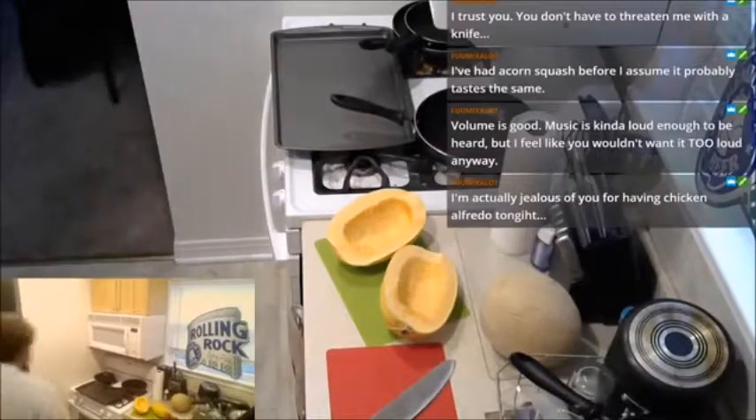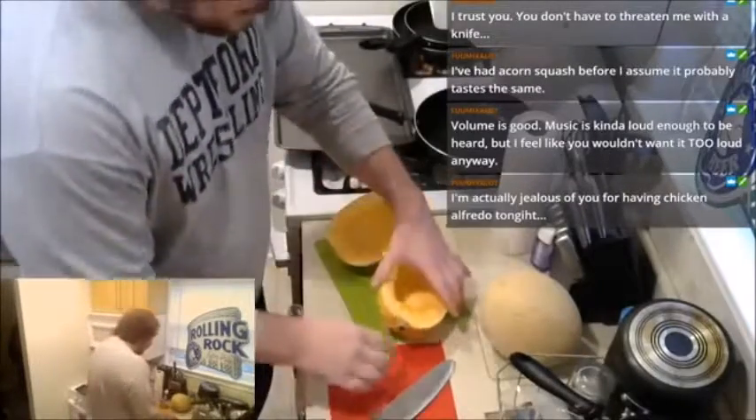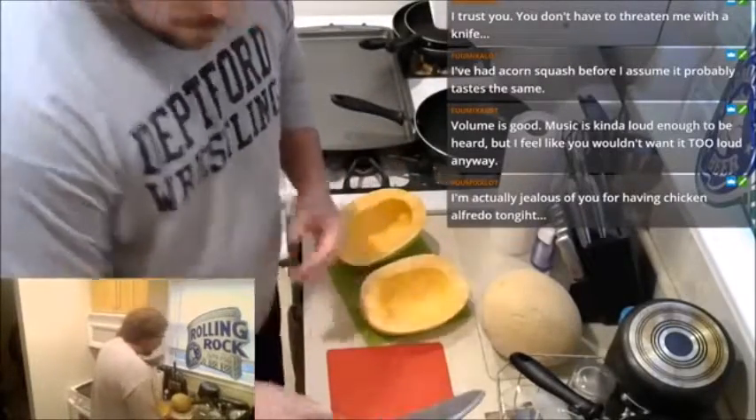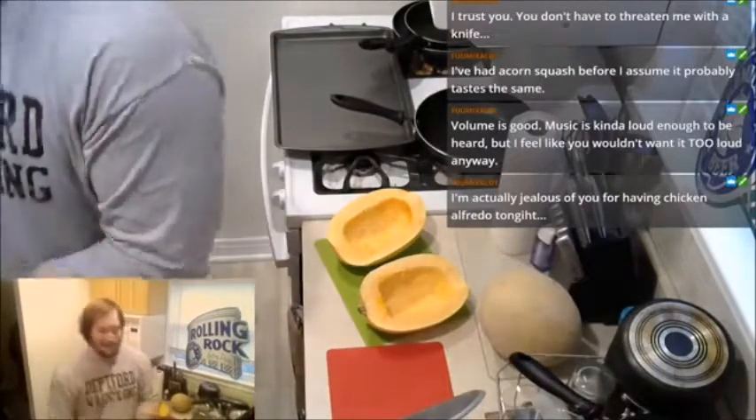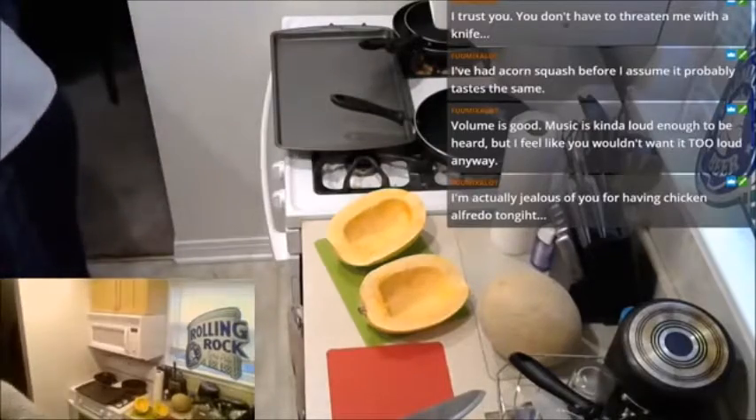I told her I'd stream it, and she asked how the house looks. I said it's clean. She asked, 'Is it your clean or my clean?' I said why not? We need aluminum foil and I need to put foil on the pan.